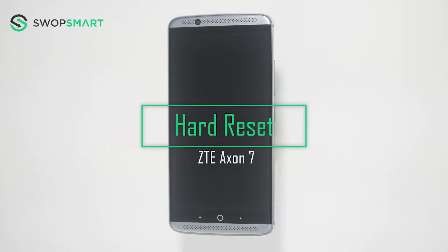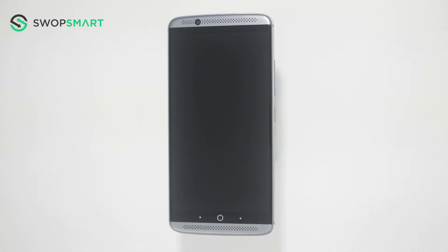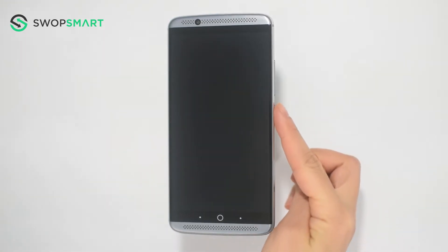Hello everyone, on today's episode of Get Smart with SwapSmart we will be teaching you how to hard reset your ZTE Axon 7. Before we begin, make sure your device is powered off by pressing the power button.